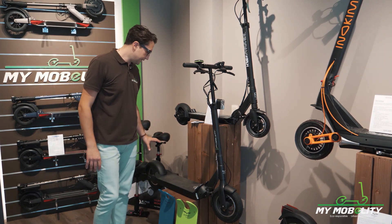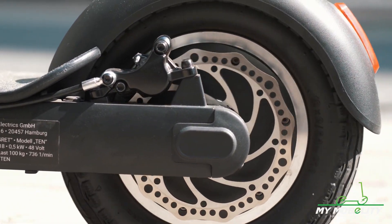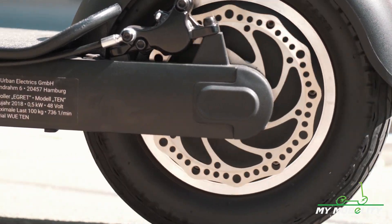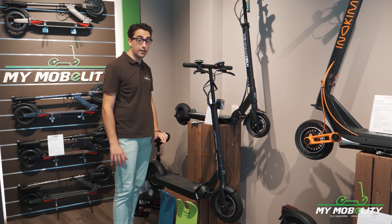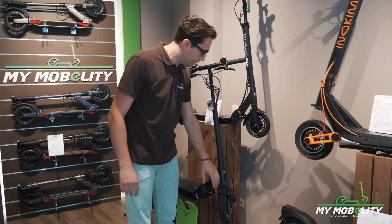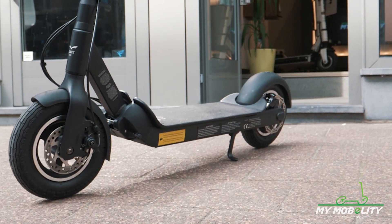The YGRET 10 has a rear hydraulic disc brake, which is also incredibly smooth — very high quality braking. You really feel that the quality of the braking system is incredible. It also has a front disc brake, but this time a cable, classical disc brake.